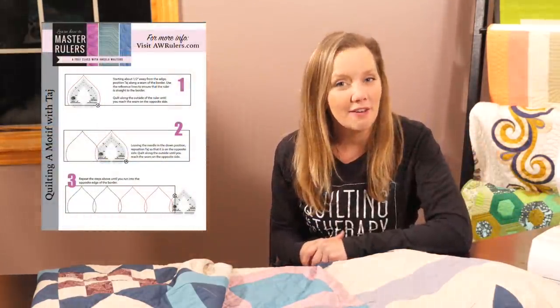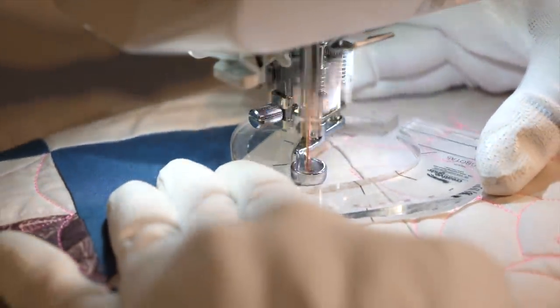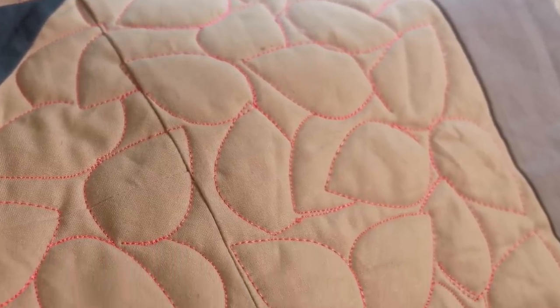Now that you know how to get that nice crisp point, go ahead and quilt the overlapping arc design in the bigger gray strips on your quilt. You can overlap them, try the variation, quilt one row — whatever you feel like doing. If you're not sure what to do, don't worry — I have a free downloadable PDF that you can get in the description box below. And I'll be back soon with another video where we're going to learn to use the inside of Taj as an all-over meander. Totally different look with the same exact ruler. I'll see you then.